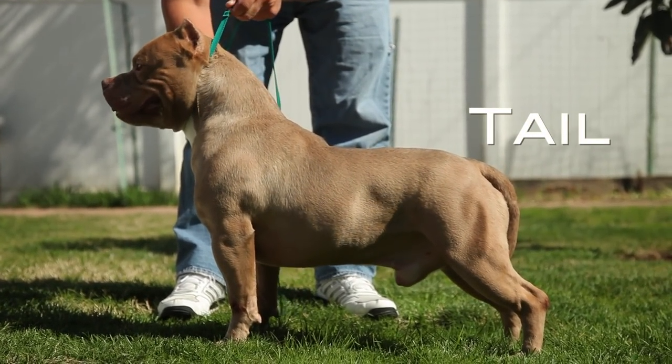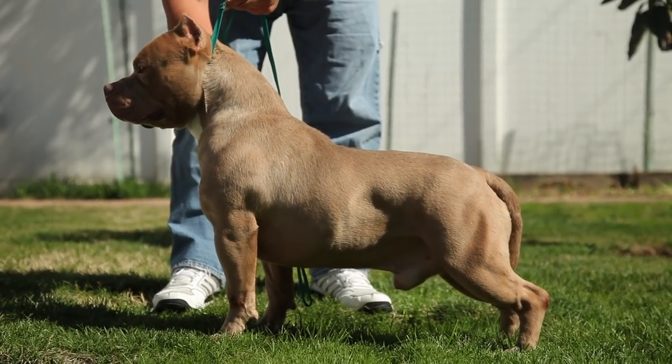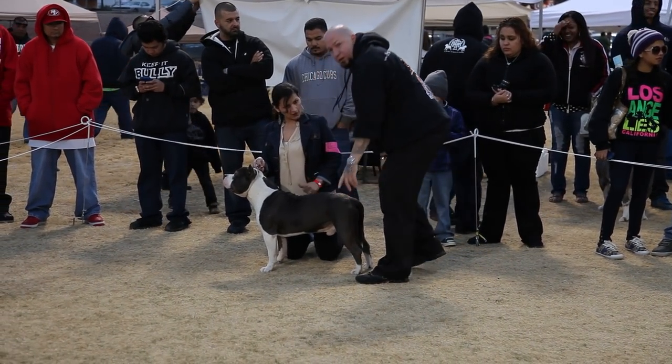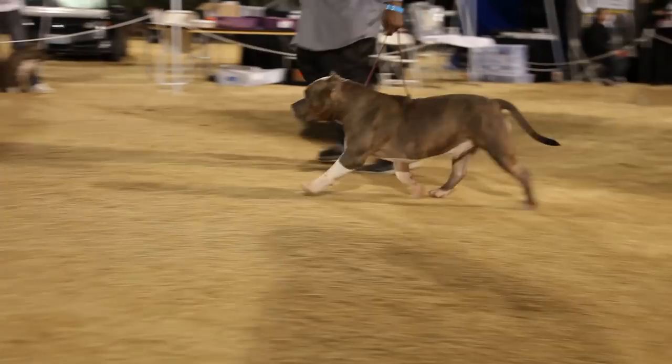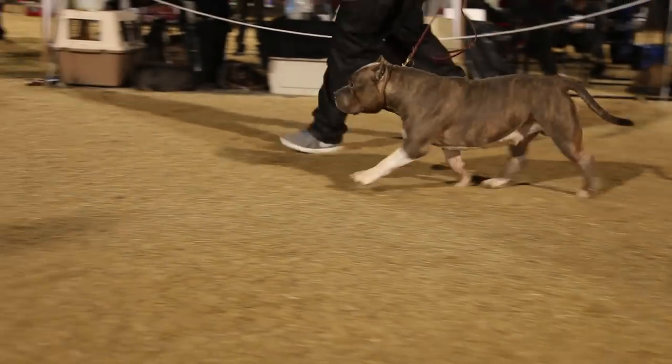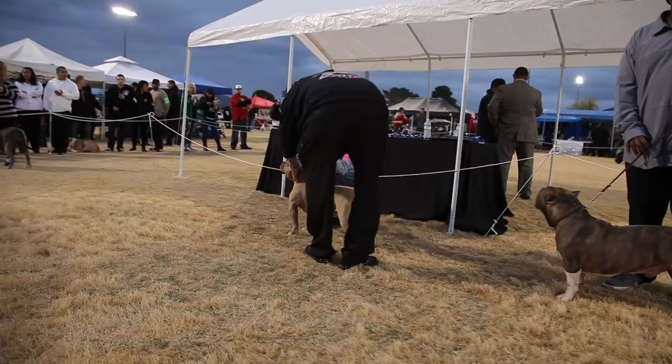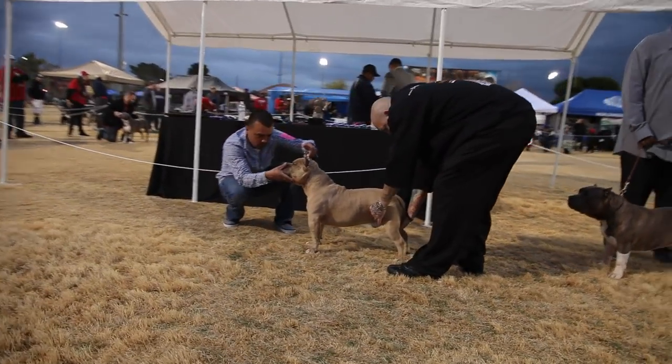Tail: Medium in comparison to size, low set, tapering to a fine point and extending approximately to the hock. When relaxed, the tail is to be carried low. When moving, the tail is carried level with the topline or in the raised position when excited, but should never be carried over, breaking the plane of the back. Tail to be clear of any kinks, knots, or any curvature.